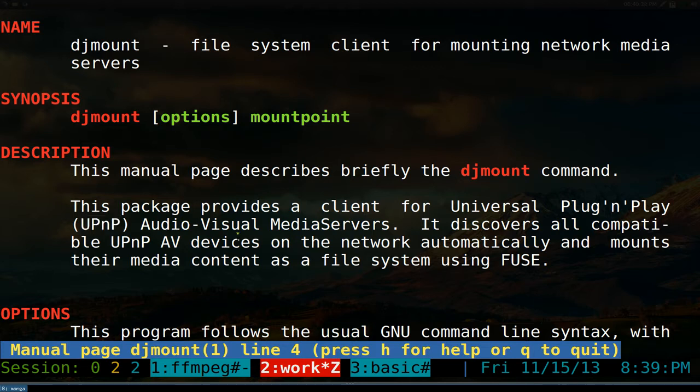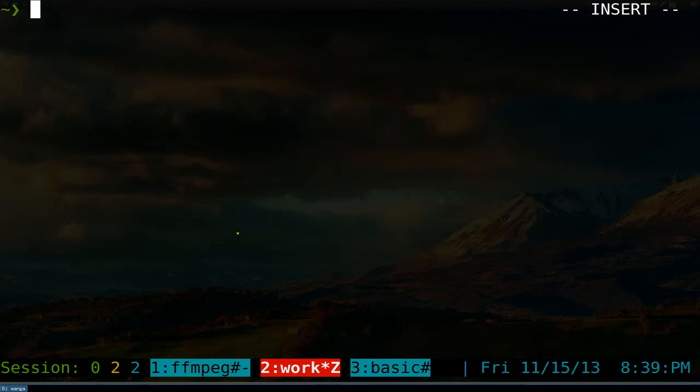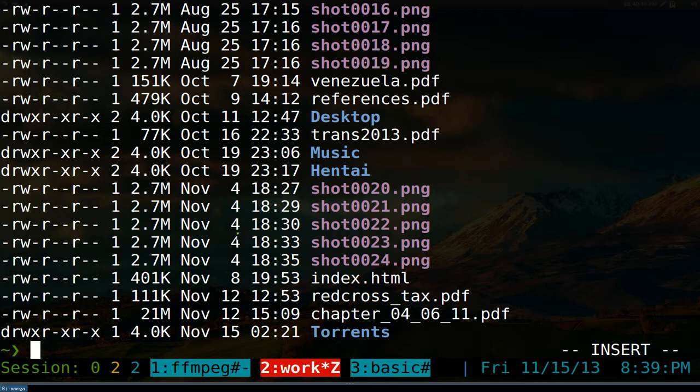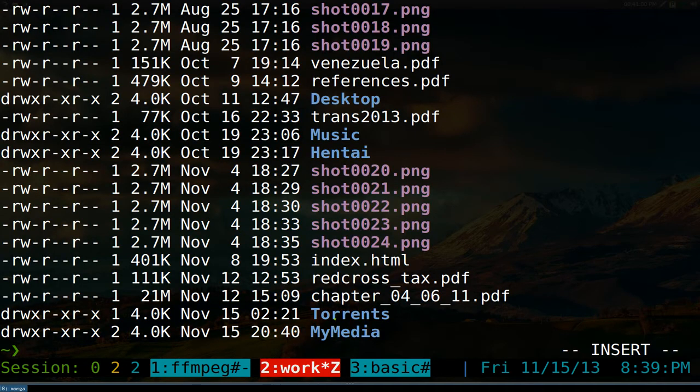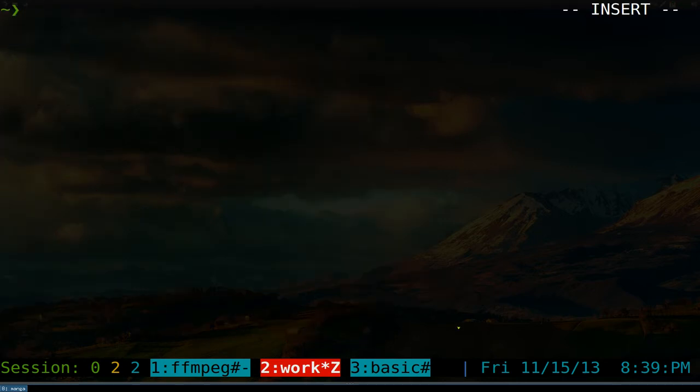My server is running DLNA, so we're going to do that right now. It's pretty easy to use. Right now we're in the home folder and we're going to create a new empty folder, because you need an empty folder to mount to. So we're going to do mkdir and call it 'my media'. That's it, we made a new folder.